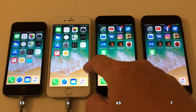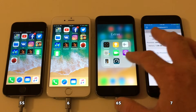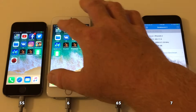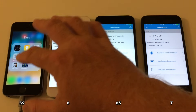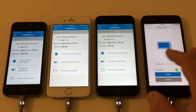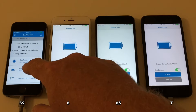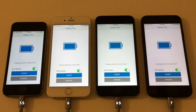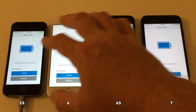We set the display brightness on each device to roughly the same level. Now all we have to do is run Geekbench 3, as it's the only version that has a battery life test. We'll start it up, disable the dim screen setting, disconnect power from the devices, and off we go.